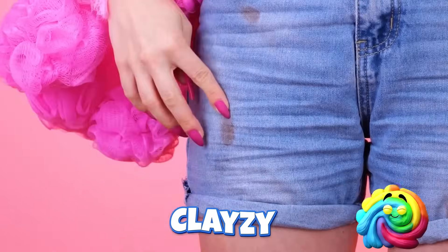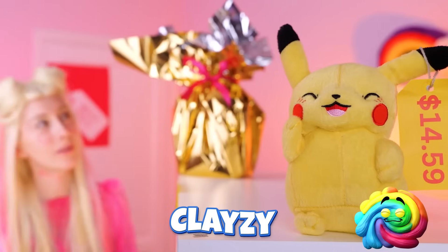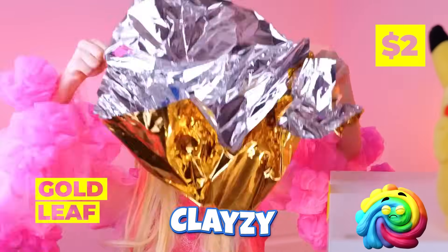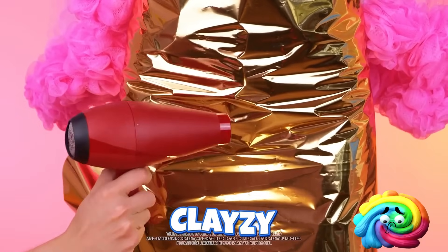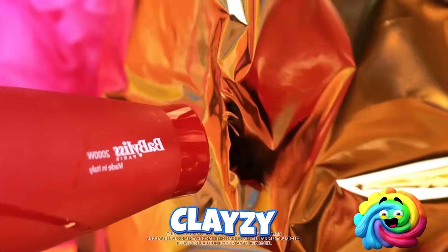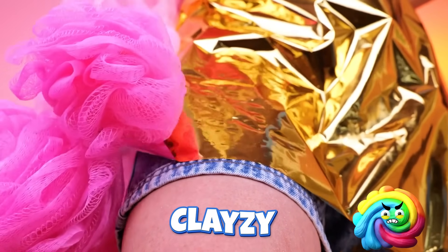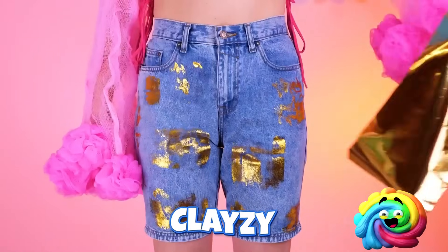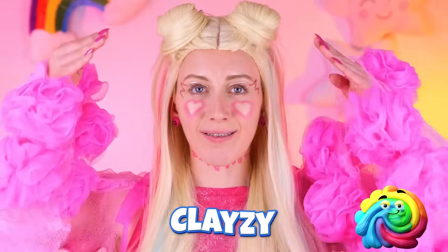Let's do something about those jeans! Maybe something to match the purse? Just take some gold leaf! Wrap it around your shorts! Now all we need is a little hot air! And those shorts have never looked better! Just look! You're already a whole new you!